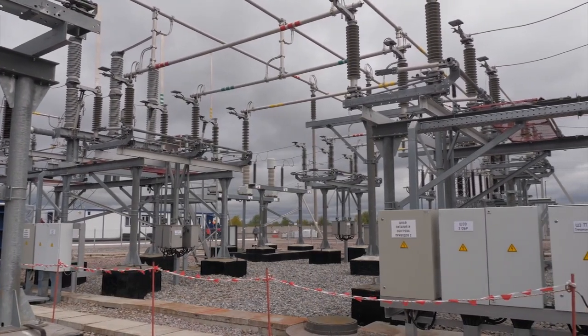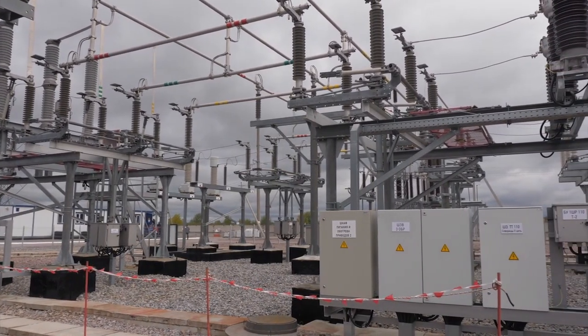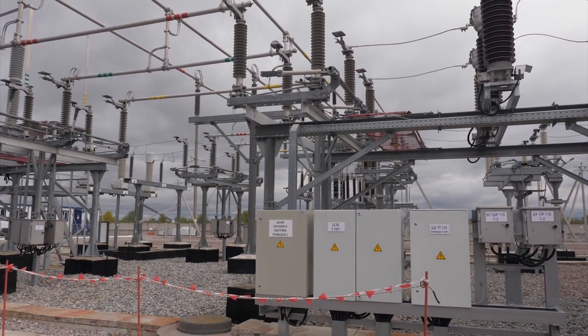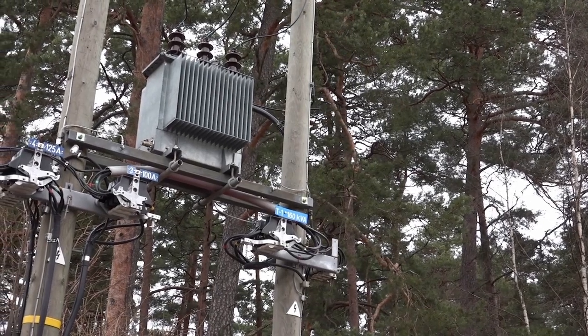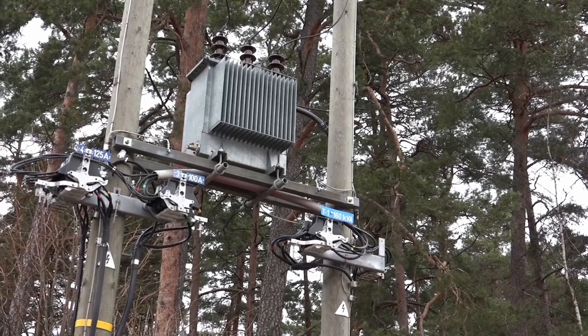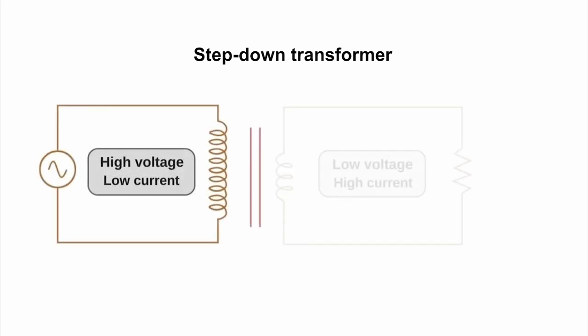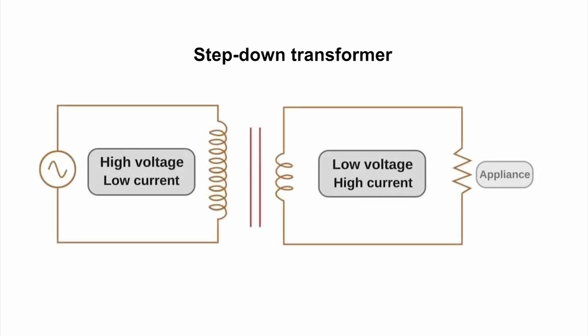The electricity that comes to our houses from the grid through loads of poles and wires has a voltage in the range of 100 to 240 volts. A voltage this high obviously can't be used for household appliances, which operate at much lower voltages. Thus, a step-down transformer inside the wall charger reduces the high input voltage from the main power source to a significantly lower output voltage.